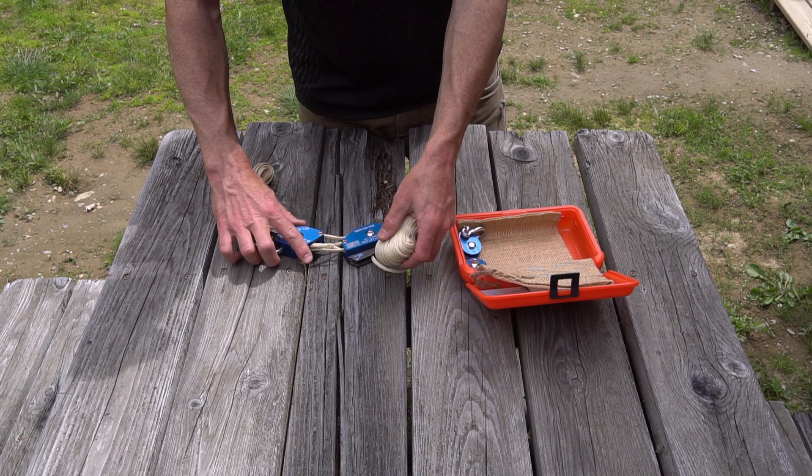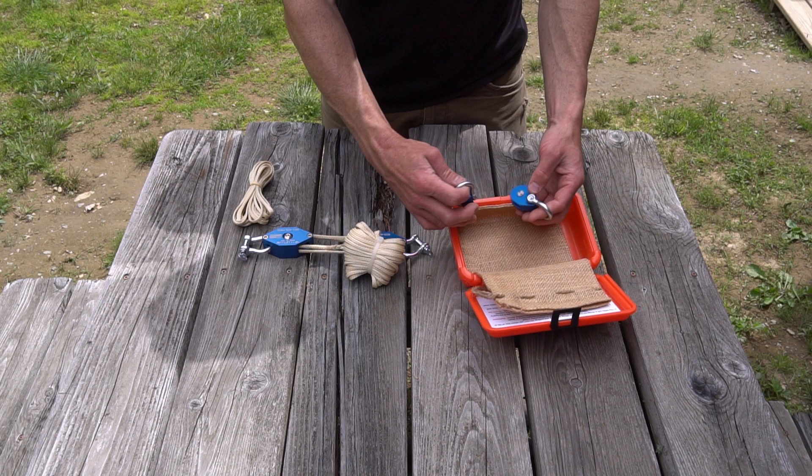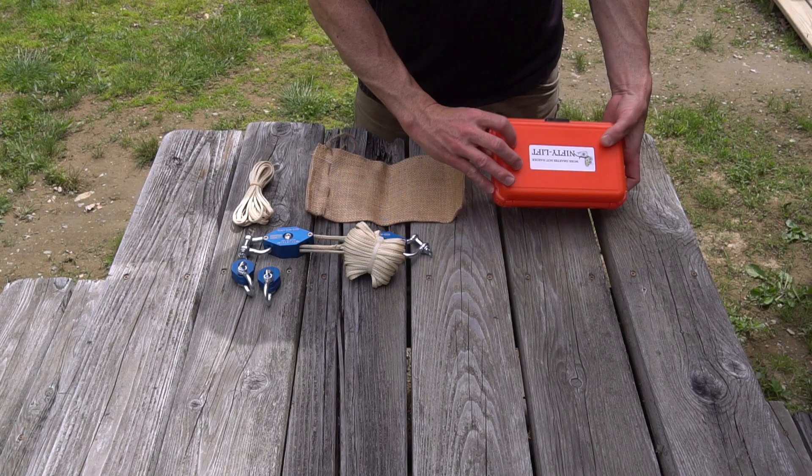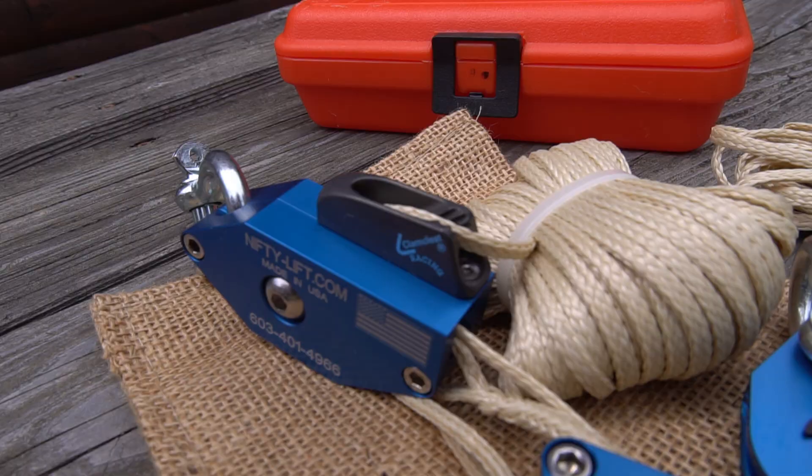It's small and compact, weighing only 1.4 pounds, but it has a working load of 700 pounds. It's made of aluminum and stainless steel. The cord has a 1,600 pound tensile strength rating. The overall system has a 700 pound safe working load rating, and the deluxe model that I have has a locking cleat.